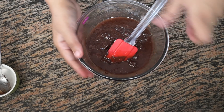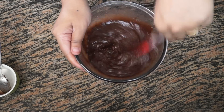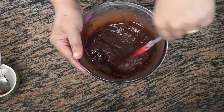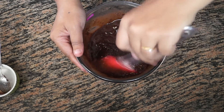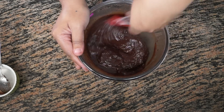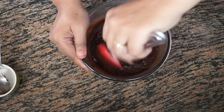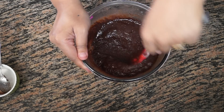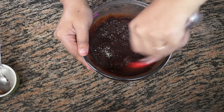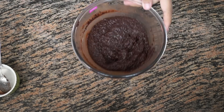Give everything a nice mix so that you don't see any chocolate chunks. If you do see chocolate chunks, put it back in the microwave or on the stovetop again until the chocolate and sugar are completely well combined. Now let this sit for about 5 minutes — the chocolate will melt automatically with the residual heat from the butter, sugar, and chocolate.